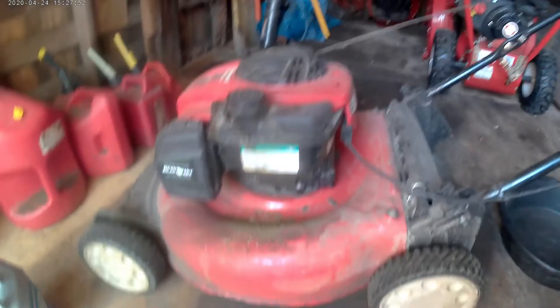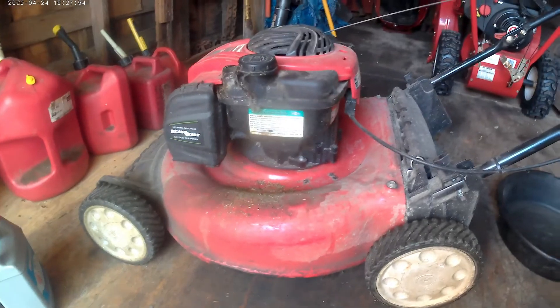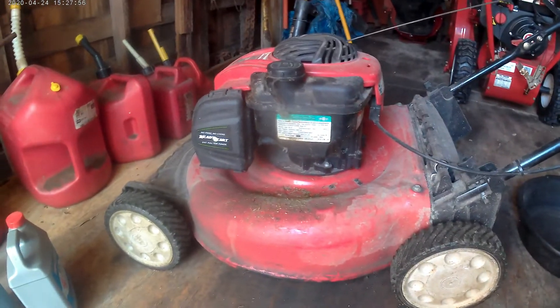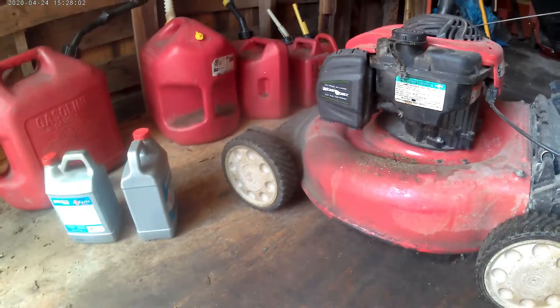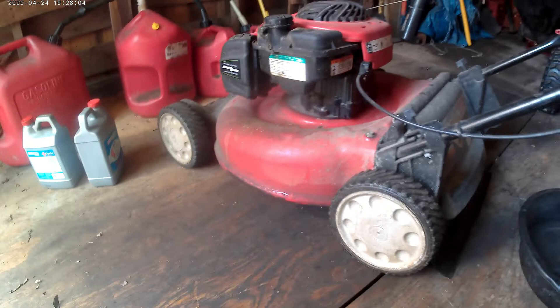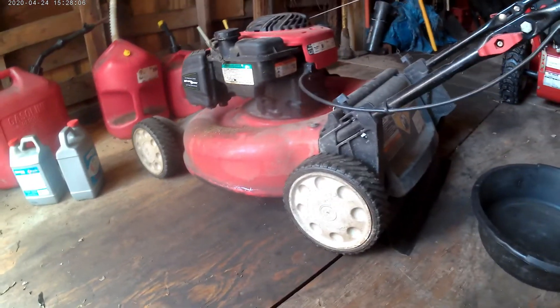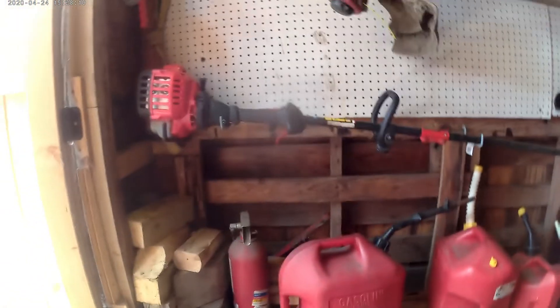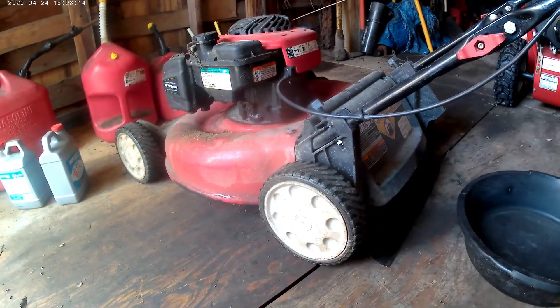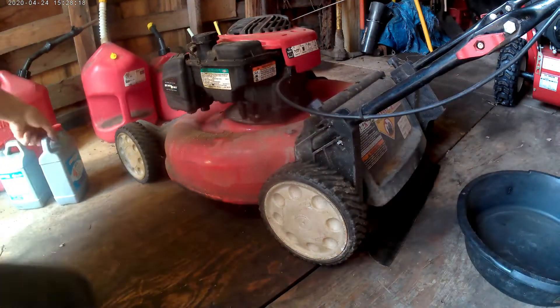So today we are going to service the lawnmower and do some basic stuff, because I've already been using it and I need to change the oil from last year. We are going to service that, clean the filters, and look at the trimmer and blower. This is the oil that I'm using.